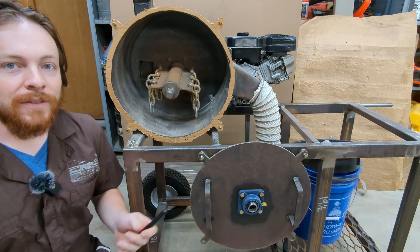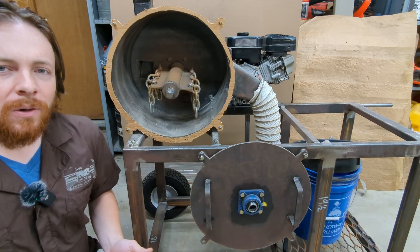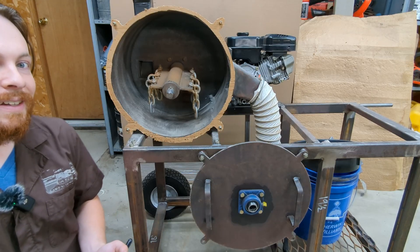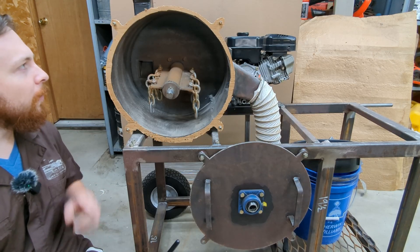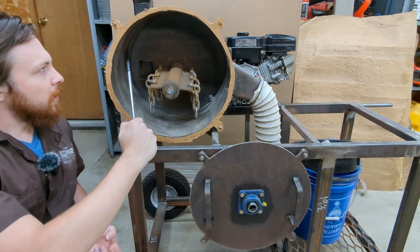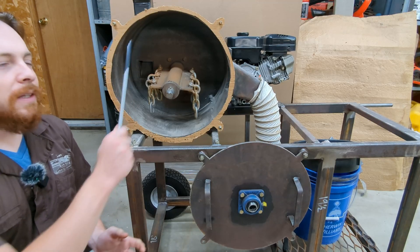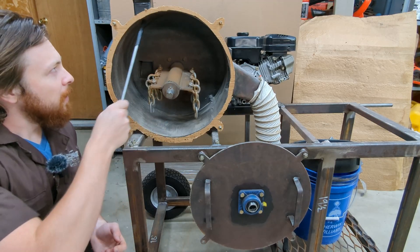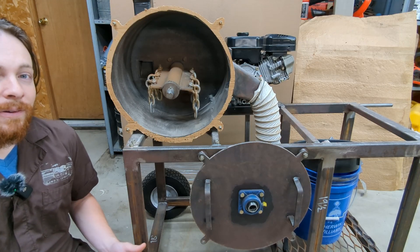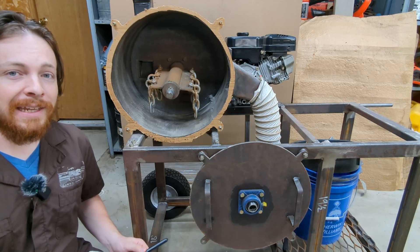All right, so this is the rock crusher. I have some clips of it running, so if you want to see those, you can check that out right up here in the corner — it'll be a whole other video showing this thing in operation. It's not perfect, but it definitely gets the job done. One thing I am concerned about with running this thing in the future is that from the small amount I've run it, you can see these little wear grooves right where the chains are going all the way around. This will eventually wear out the drum, so I can either weld it to fix that, or perhaps hammers would be a better way to go. I hope you all enjoyed this video. Until next time, I'll see you all later.